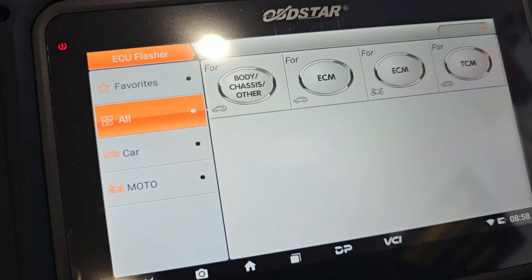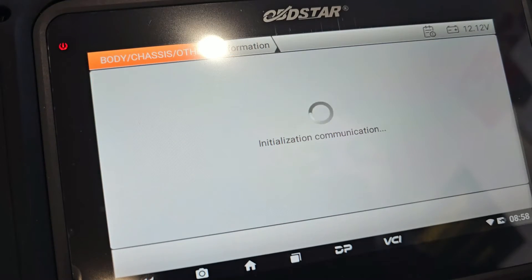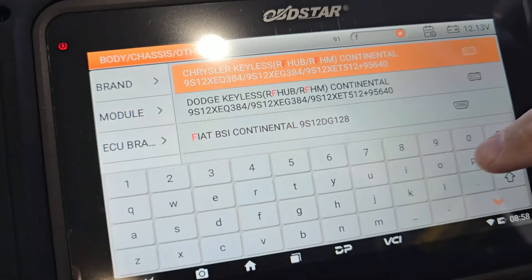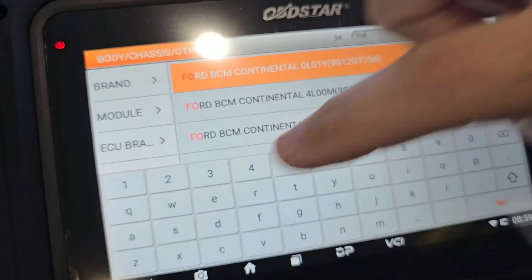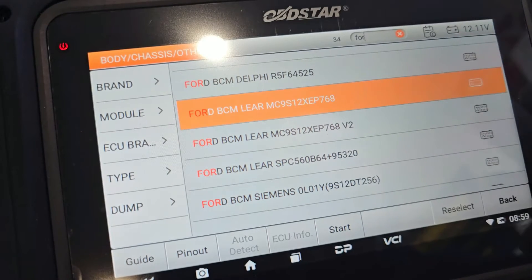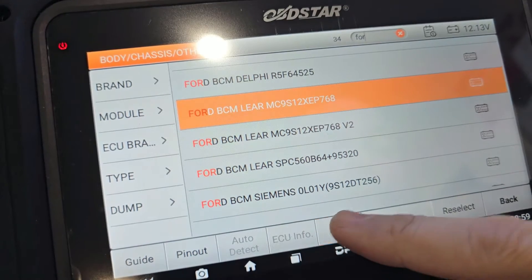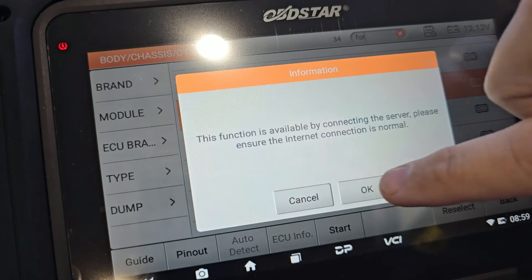So this is the OBDSTAR DC706. We've started it up, gone to ECU Flash, then to Body — we know where this goes because I've done these ones before. We'll put in Ford — it helps if I could spell properly — and we're going to BCM Lear. Let's go, Start, Bench P004, yes.